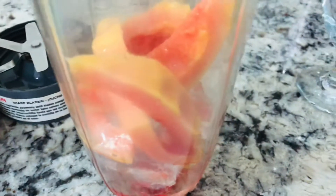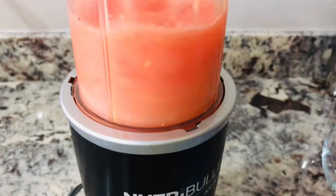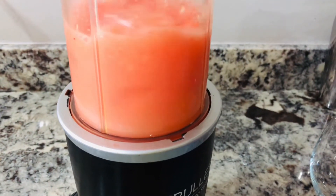Next I'm going to be adding just a little bit of water so that the mixture can blend properly.